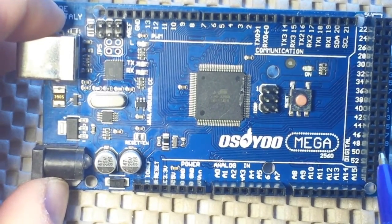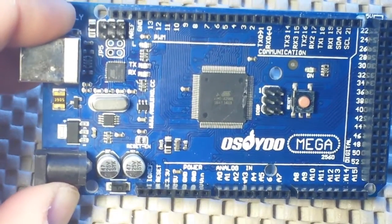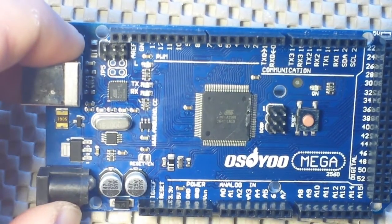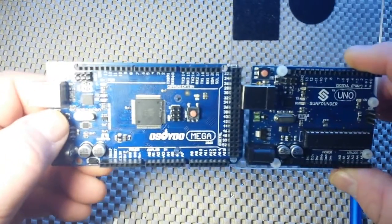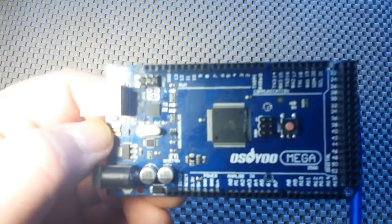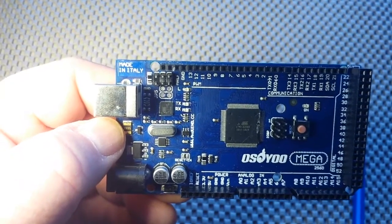The Mega has 54 digital pins, and of those, 15 are PWM pins. It has 4K of EEPROM, 8K of SRAM, 256K of flash, a USB Type-B connector, and 4 UARTs. The difference between this and the basic Uno — it's a little bit longer — but when you look at the pin counts, that's where you really see the difference. This is the board you want to use if you have a project with a lot of input/output going on.